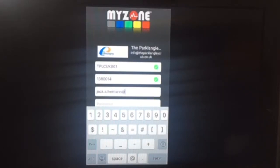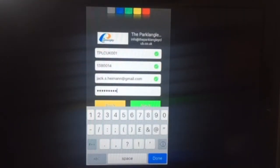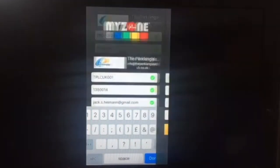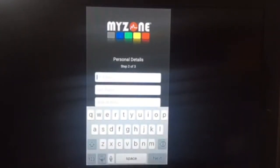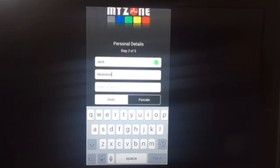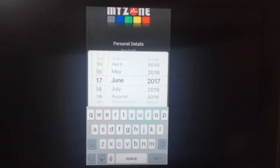Once you've done this, that's all the boxes on this first page complete, so you can hit the next button at the bottom of your screen. The next part of the process is step two of three, where you need to fill in your first name, surname, date of birth and gender. Once you've selected all of these, you can click next and that will take you to the final step.